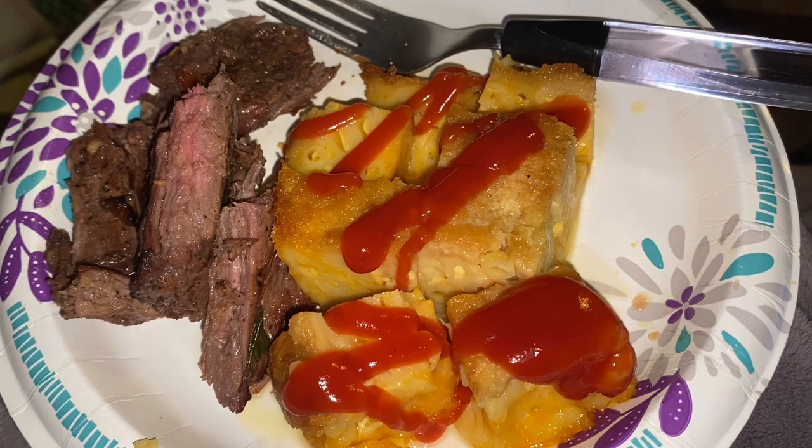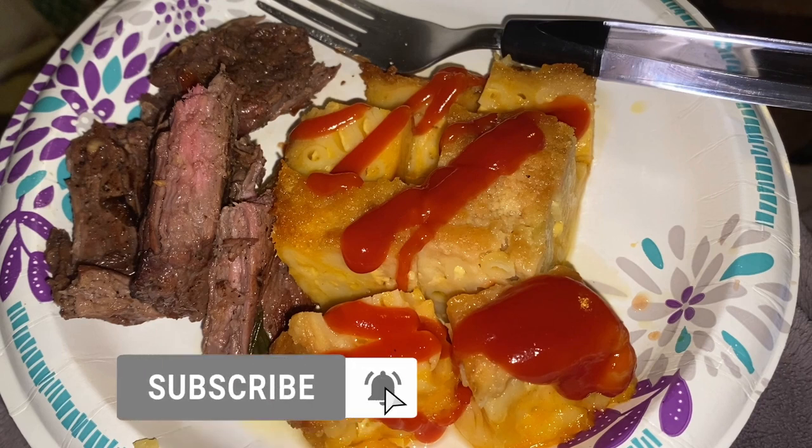Thank you for watching my channel. If you like this and you're going to give it a try, give it a thumbs up, subscribe, and hit that bell so you're never missing any of my videos. Thanks!